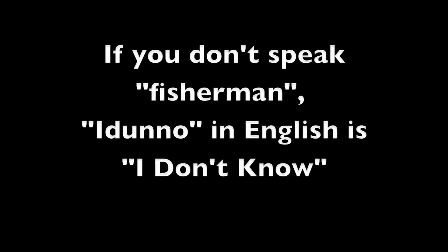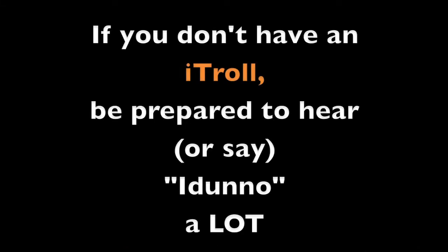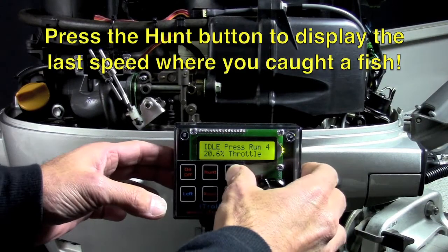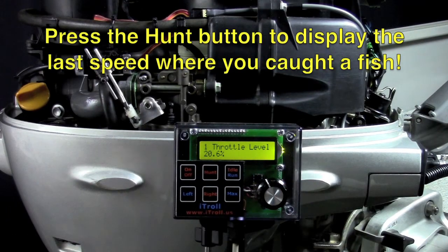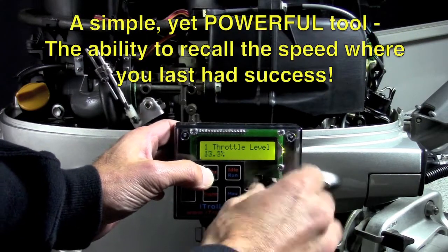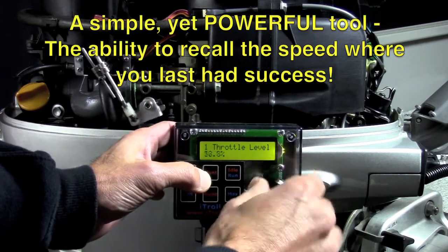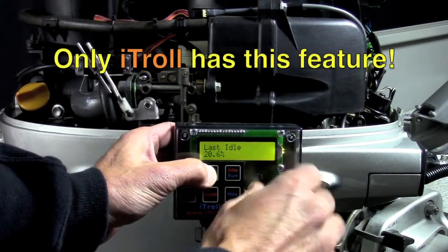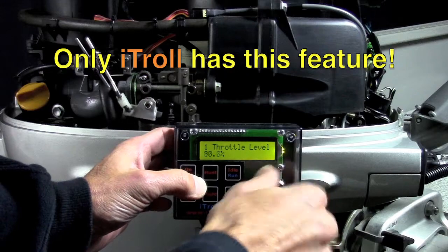If you don't speak fisherman, 'I don't know' in English is 'I don't know.' It's usually the answer to the question: what throttle setting were we using when we caught that last fish? When you press the hunt button, iTroll displays the last speed where you caught a fish. This totally transforms your trolling — you can explore any number of different speeds, and iTroll remembers where you last had success so you can go back to it.